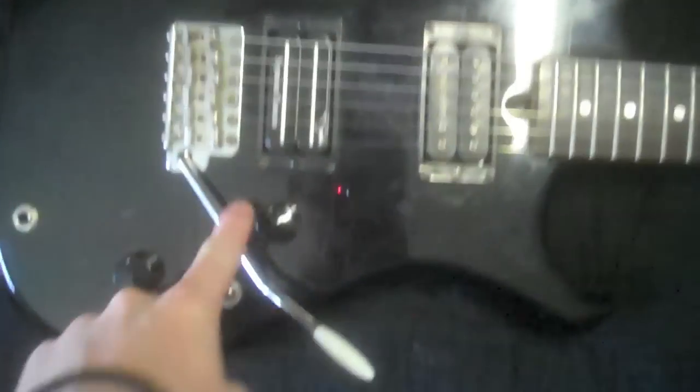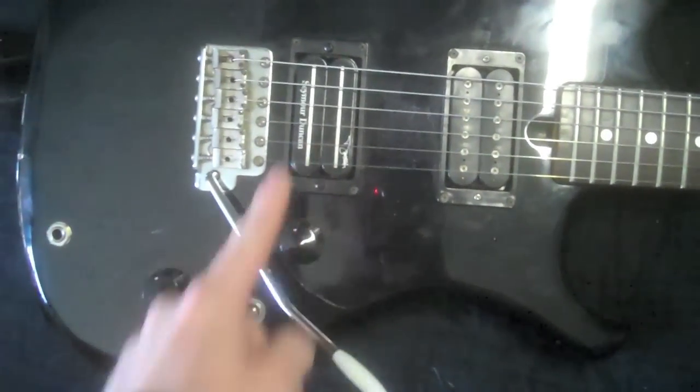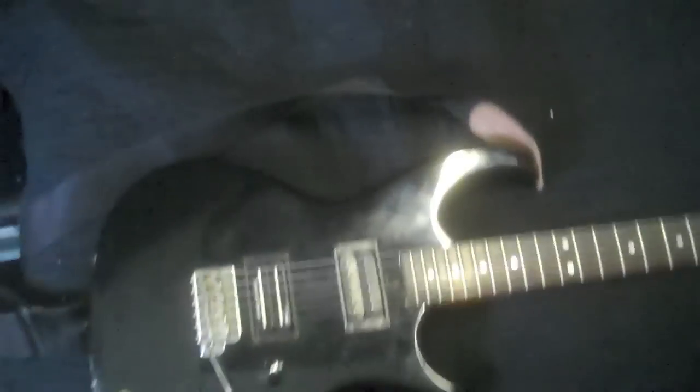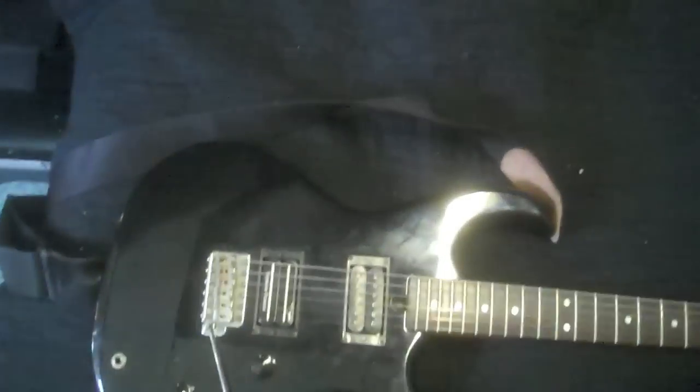Here's my old 90s Aria that I really love. I put the Seymour Duncan Dimebucker in the bridge. I absolutely love this guitar — my friend Gian got it for me for $100 at Guitar Center one day. And honestly, it's actually really good for what it is. It's an old Japanese-made bolt-on neck, but it works really well and sounds pretty great.